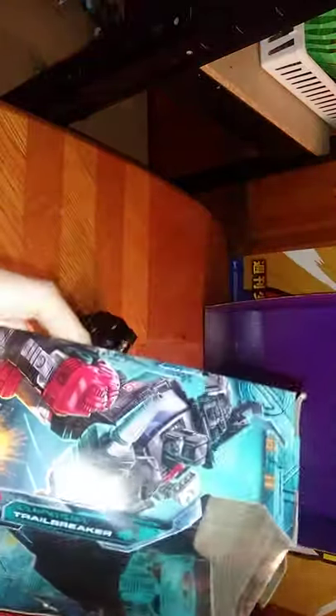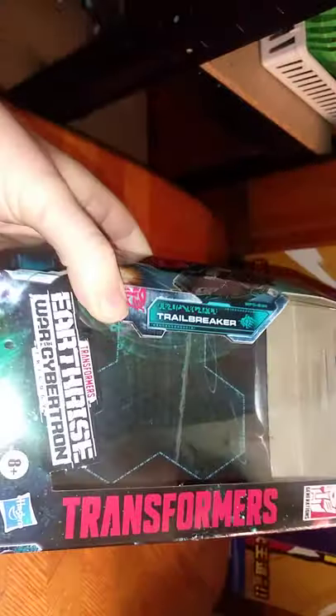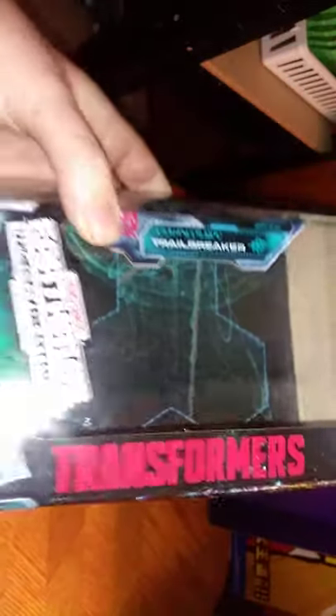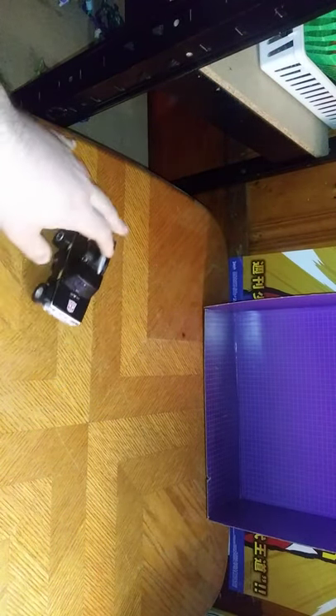Here we got some nice artwork on the box of Trailbreaker in his robot mode. Transformers War for Cybertron, Siege, Earthrise, Takara Tomy, Autobot Generation. Some nice artwork of all the other Autobots in the Earthrise and Siege line, car mode and robot mode, Hasbro, warning label, and all that. And that's all there is to say for the packaging.